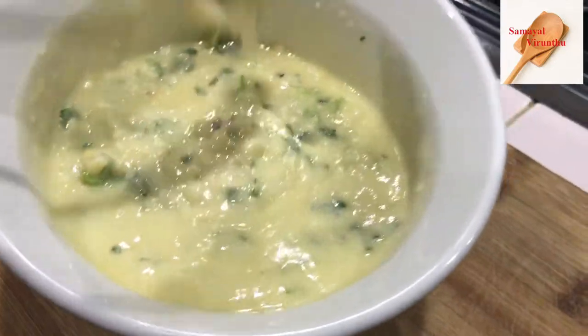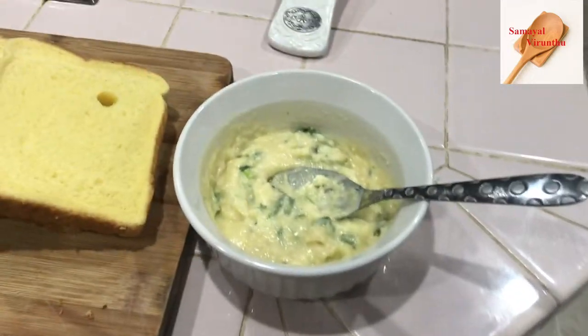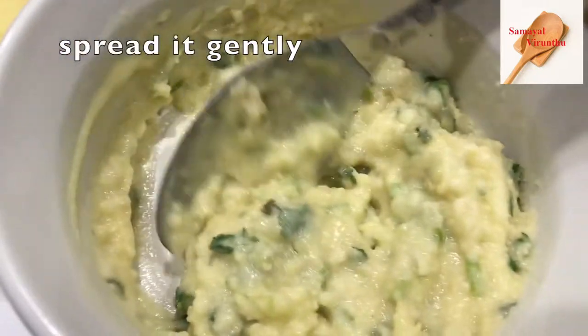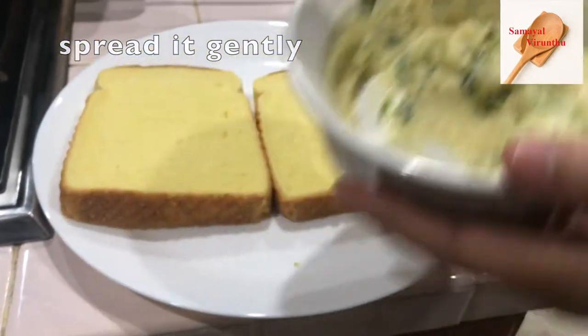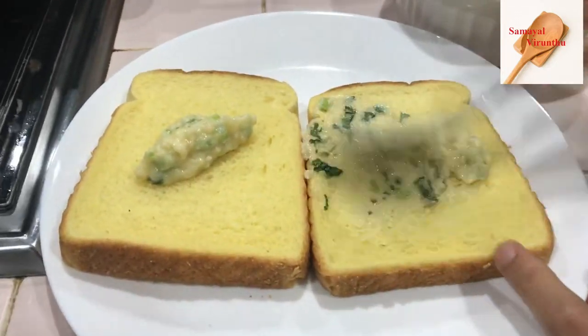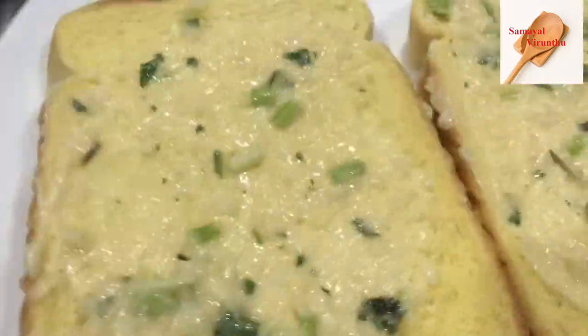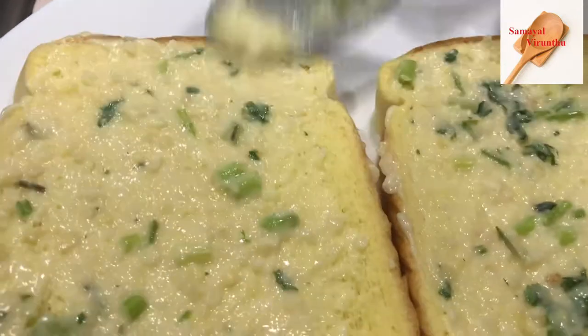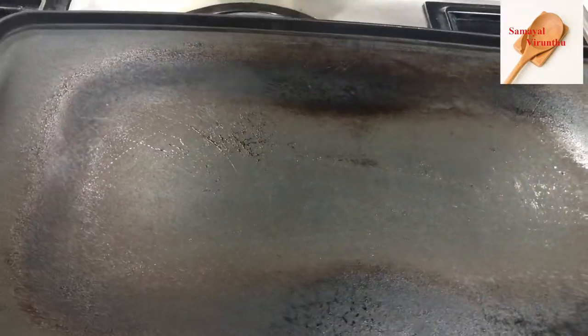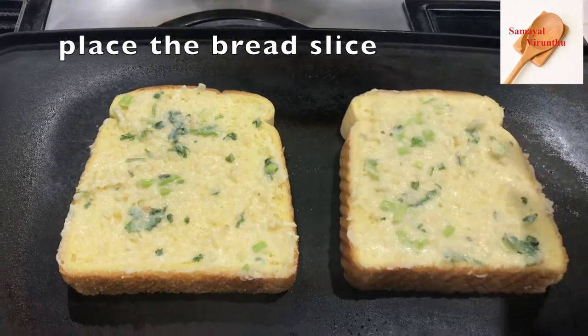The garlic bread has an extra taste. Now we are going to put all the butter on the side. There are bread crumbs and crusts on the side. You can spread the bread and spread it. Now we are ready to mix the butter and spread it. You can add the butter on the side.